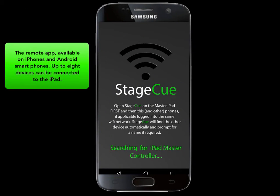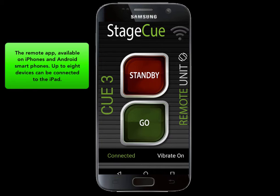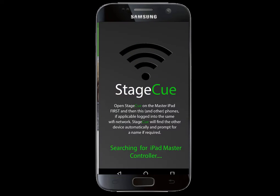The remote phone app is available on either Apple or Android devices, meaning that you can have a mix of phones, iPads, or tablets. The phone will automatically connect and reconnect if it had to break off to make a call. A notification will show on the iPad as to the current state of the connection.